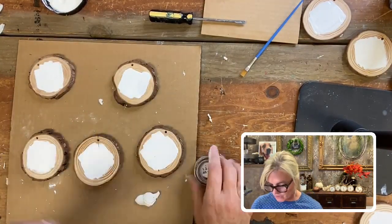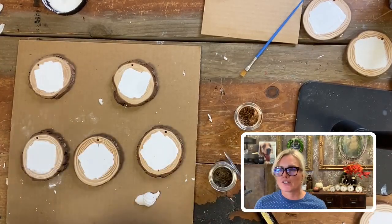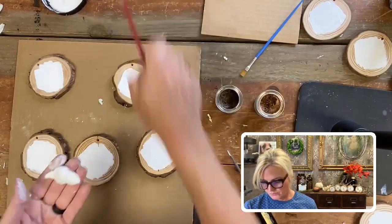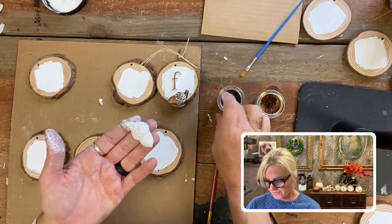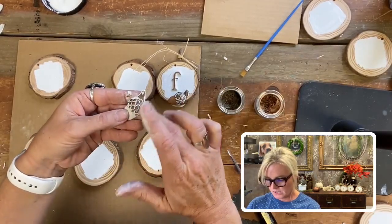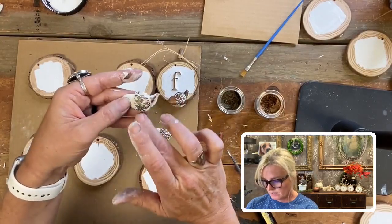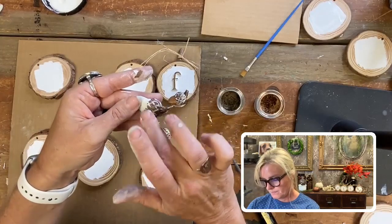I'm going to show you how I painted the acorn. I used some gilding wax — you can use any brand, whatever your brand of choice is. I'm choosing two colors because they're very fall: copper and bronze. Copper is very hot right now. These are the two colors I'm going to use for my acorn. I'm taking just my finger on the top part and I'm going to get the 'hat' of the acorn and lightly cover it with the bronze. I'll do all the bronze first and then go back and do the copper.